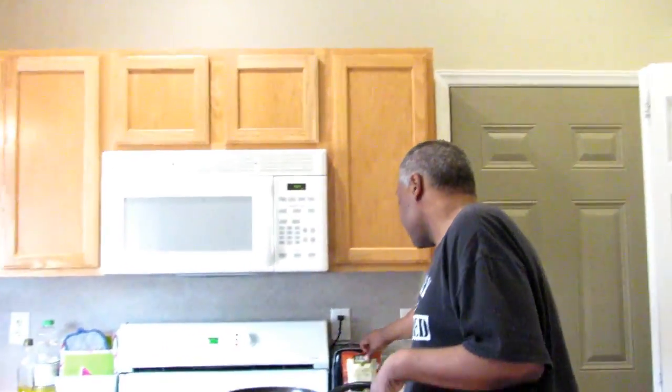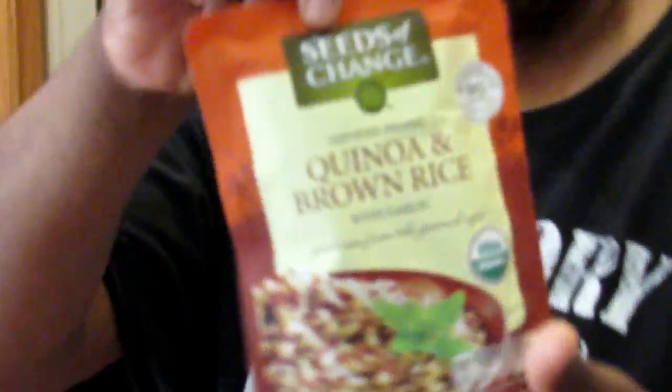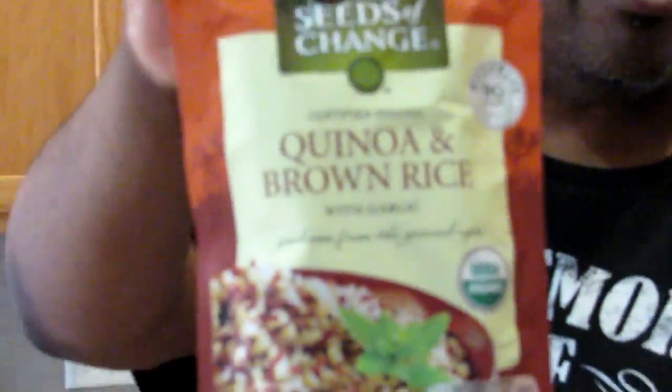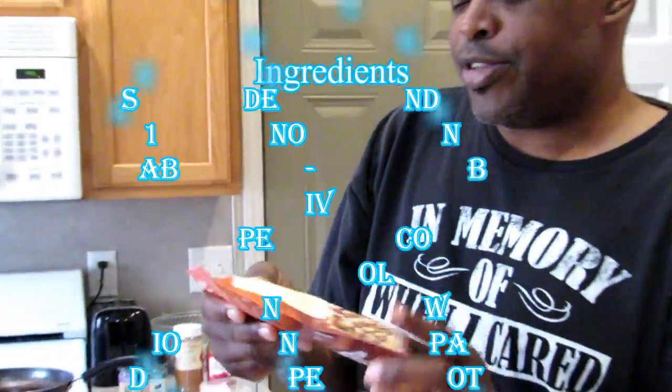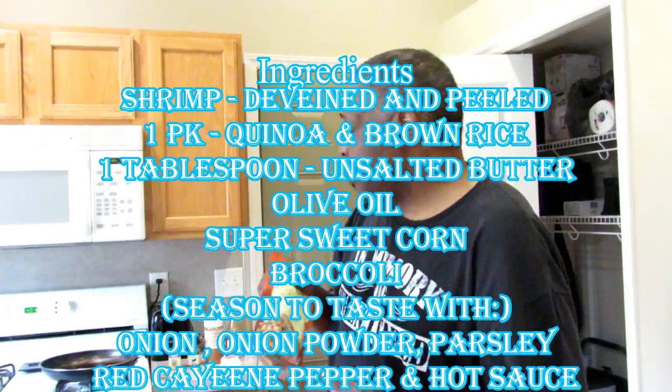But today on the menu, I am fixing some quinoa brown rice — it's prepackaged, you can get that pre-packed, I think it's like five or six packets in there. All you gotta do is open it up, add a couple teaspoons of water and just warm it up in the skillet.